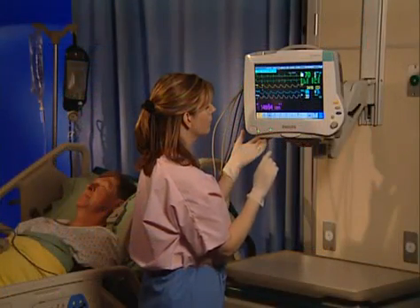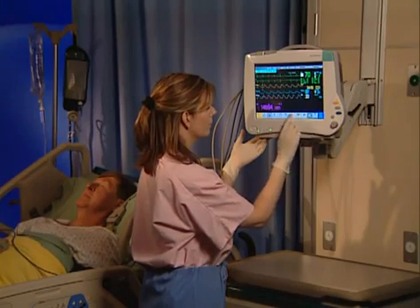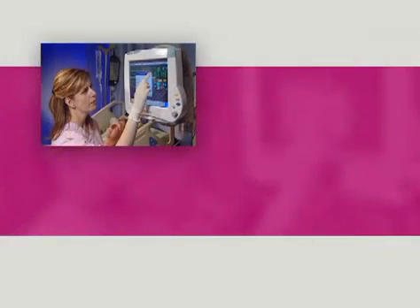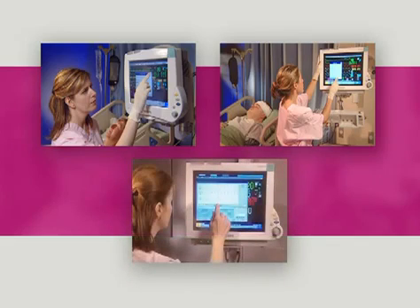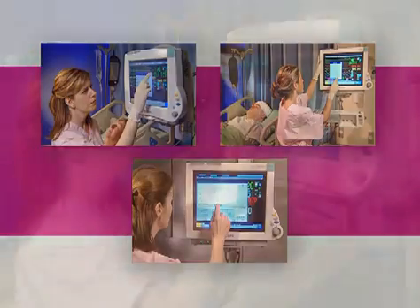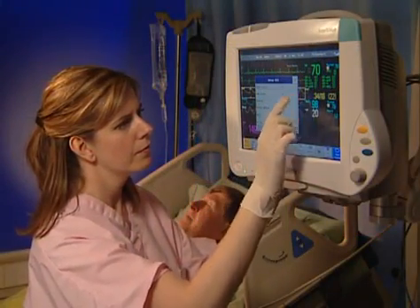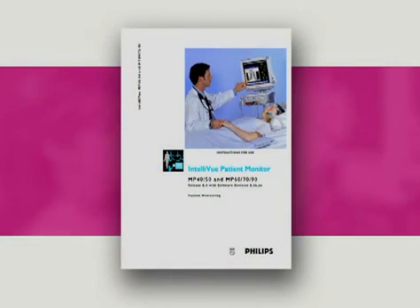For the purposes of this program, we'll demonstrate operation using the MP50 with a standard configuration. You can assume that unless specified, an operation is performed the same on other members of the IntelliView patient monitor family, except for the navigation method you would use to perform it. For additional information and the impact configuration might have on operation, please refer to the documentation included with your monitor.